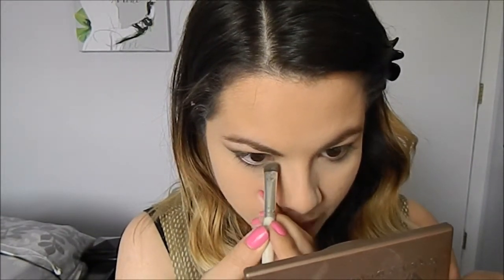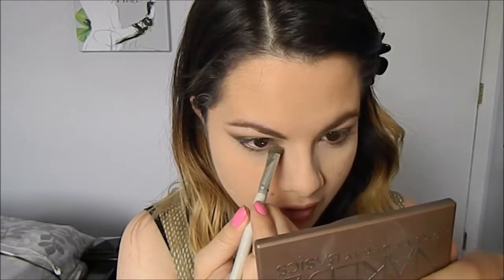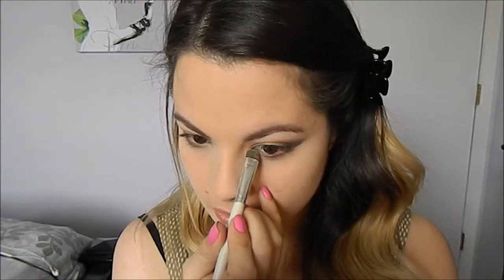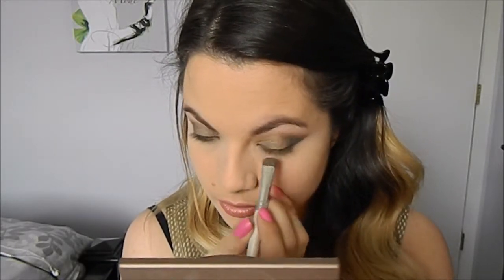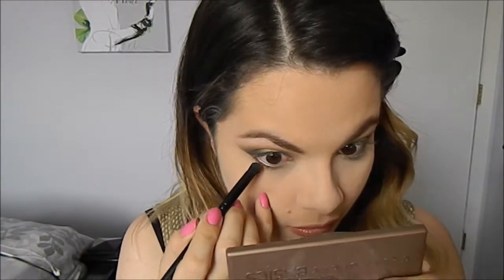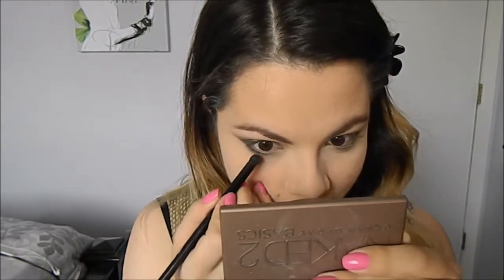Staying focused on the eyes, we are going to go back with that olive green shade and go on the inner corner, just to give it a little bit more depth — about halfway. Then with that same dome brush and that deep gray we used on the crease, we're going to go on the outer quarter of the eye just to kind of open it up more.